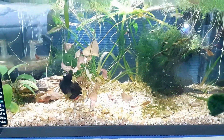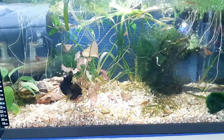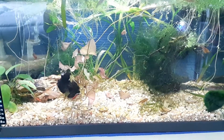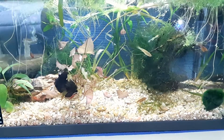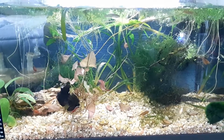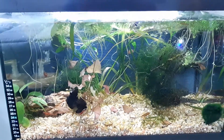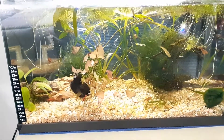It grows java fern, java moss, swords, val, anubias — even duckweed, frogbit, and floating plants do great under it. I'm really looking forward to seeing where this tank goes from here. If you guys have any questions, let me know and we'll talk to you very soon.